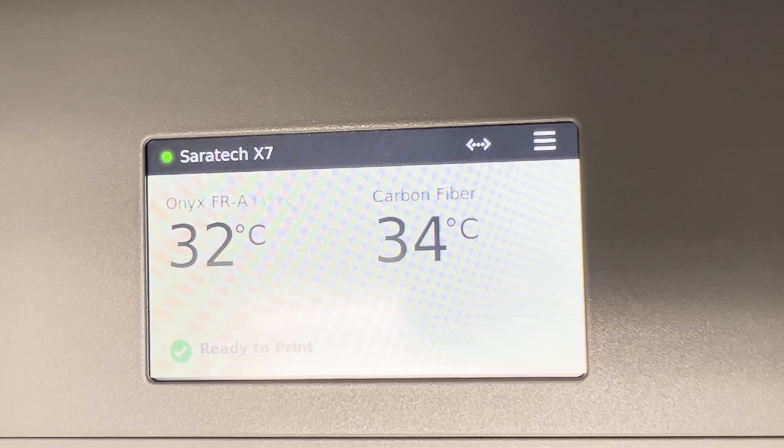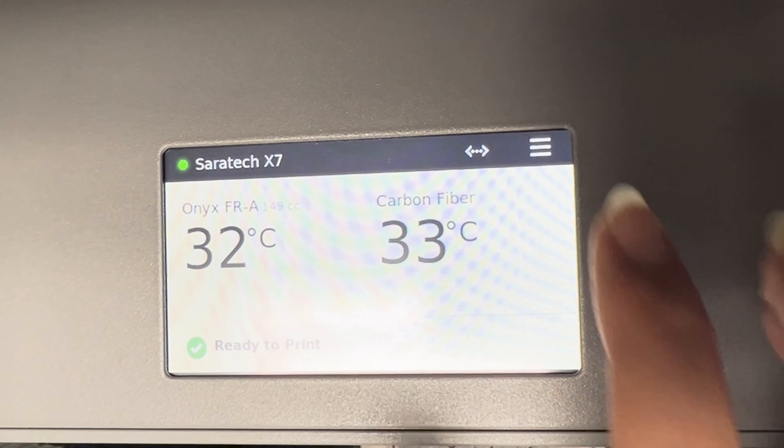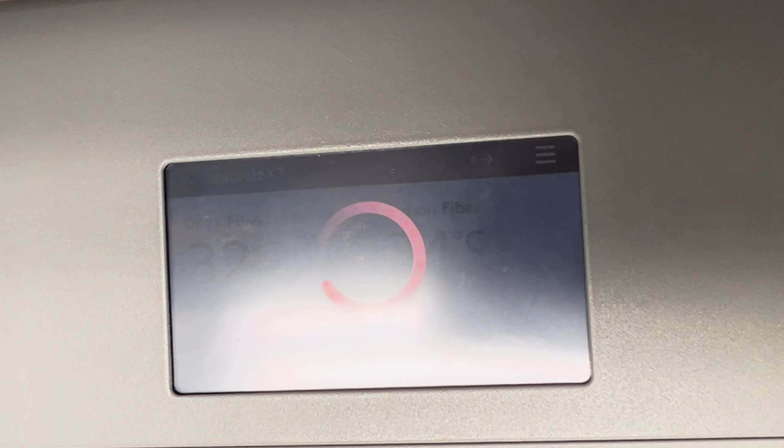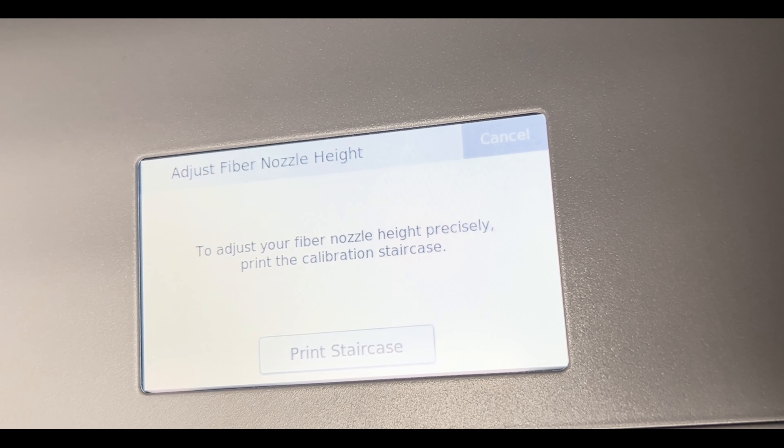Part of the bed leveling procedure is to adjust the fiber nozzle to the correct height to ensure it will lay down fibers correctly into your part. During shim and laser bed leveling, you adjusted the fiber using the fiber shim — this is just a coarse adjustment. In order to do the fine adjustment, you will print the fiber nozzle calibration test. This can be performed on both industrial and desktop series printers and should only be performed after your bed is leveled properly. Have your 2.5mm hex key handy. To navigate to it, hit menu, bed level, and adjust fiber nozzle height, then hit print staircase.